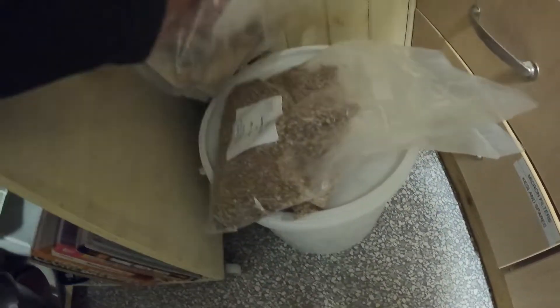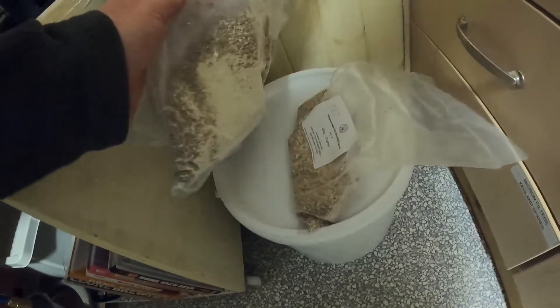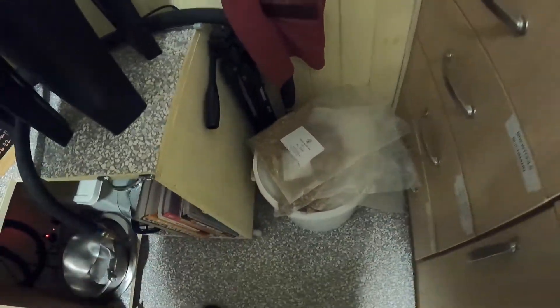Right, the grains have been weighed out and are all in there, plus these pre-packed grains — ready to go.